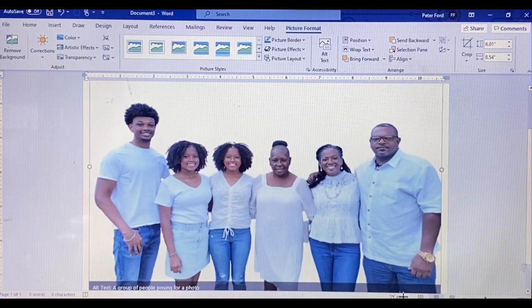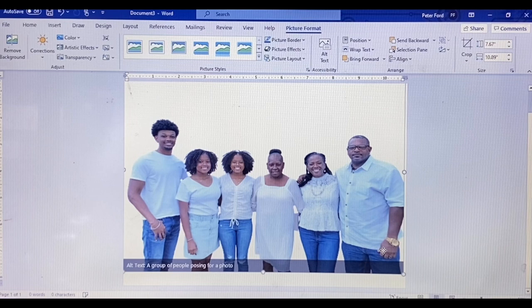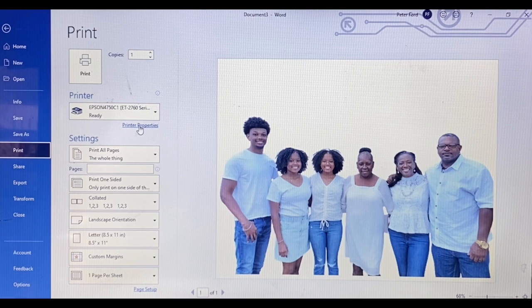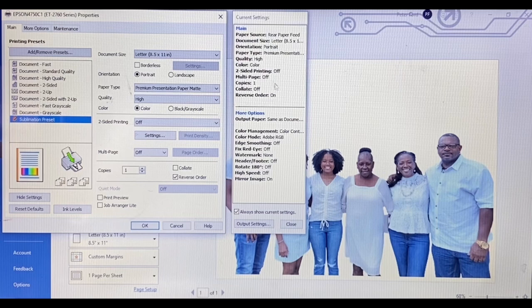If you're having a hard time seeing the whole picture, just minimize the view on your screen a little bit and continue to stretch it out so it fits on the paper. My paper size was 8.5 by 11, so I was limited to that. Once I had it exactly where I wanted it, I went to File > Print. I have my printer selected, went to Printer Properties, and I have my settings already set on a sublimation preset — which mirrors the image automatically no matter what program I'm using.